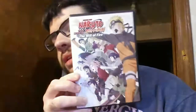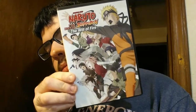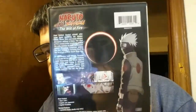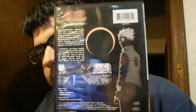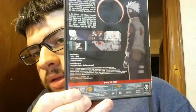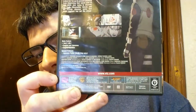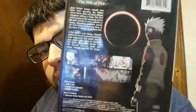Also, yesterday I got Naruto Shippuden the Movie: The Will of Fire on DVD. I got it from my brother — he gave it to me. It has a little bit of damage on the cover, but whatever. My brother was also collecting anime and manga, but I'm more of a Naruto fan than he is, so I got it now.